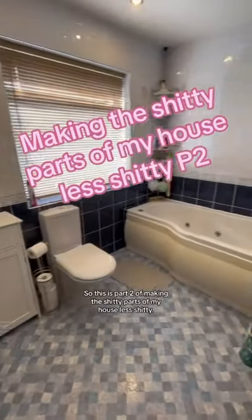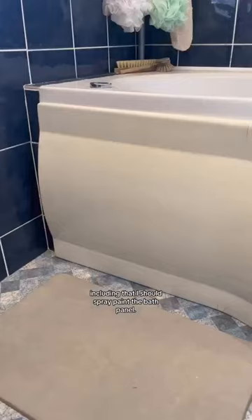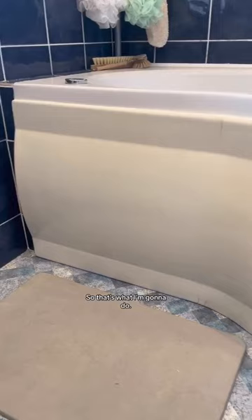This is part two of making the shitty parts of my house less shitty. In my first video I tackled the bathroom, and so many people gave me some great suggestions on what to do next, including that I should spray paint the bath panel. So that's what I'm going to do. The bath panel is currently this smoker's lung yellow, so I'm going to spray paint it white.